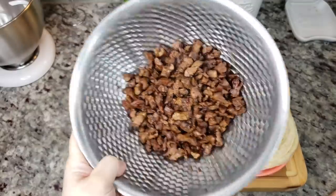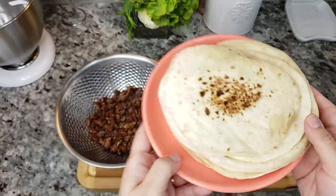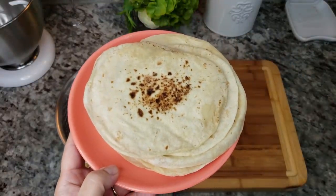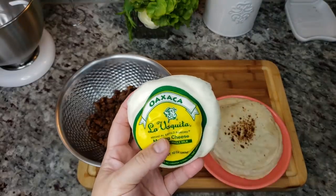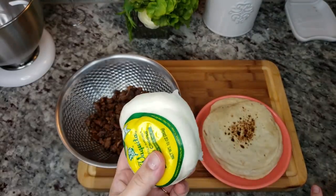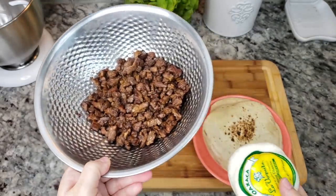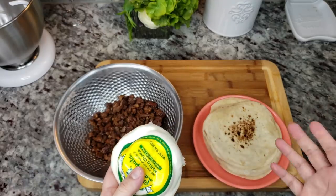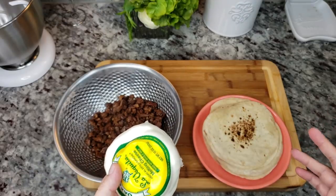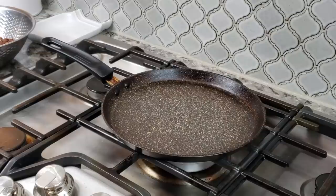My meat is ready and I'm just going to let it hang out and rest. In the meantime, here I have my flour tortillas. I'm also going to be using a melty cheese — this is Oaxaca cheese, you could use the cheese of your choice. I'm going to shred this, and that's it: meat, cheese, tortilla. I'm going to butter or oil my griddle to get a nice crunch and crisp on the exterior and melty cheese on the inside.